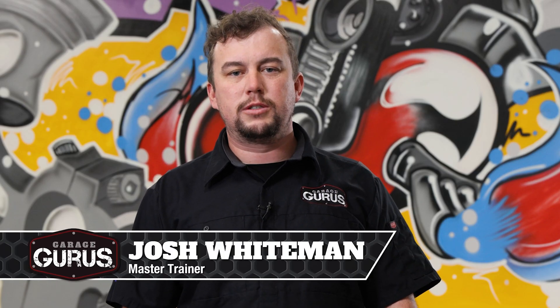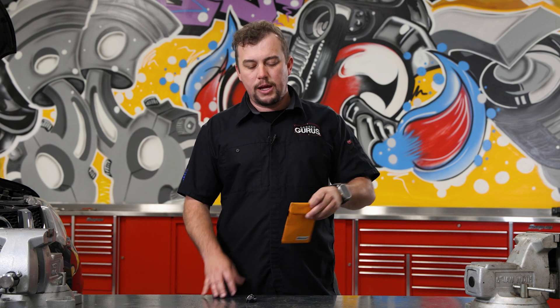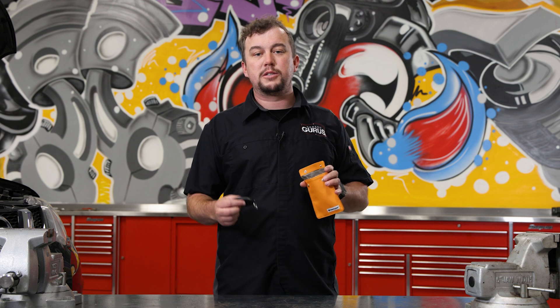Hi, I'm Josh Whiteman from GarageGurus. Today's tech tip is going to be all about this Faraday bag here. In simplest terms, it's just going to prevent any sort of transmission from coming in or out of this bag.